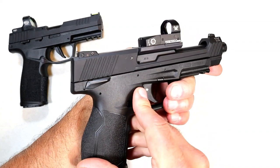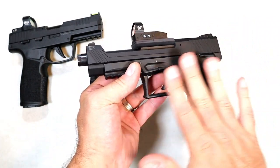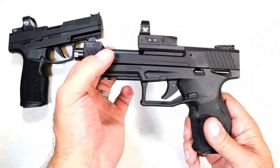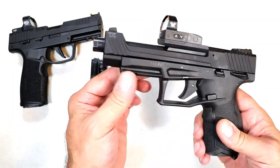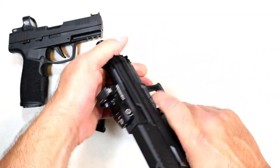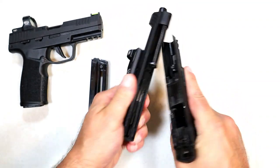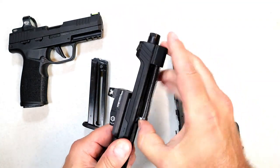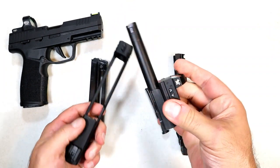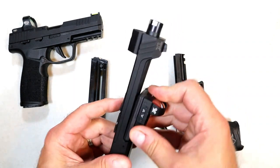I already mentioned ambi thumb safety and forward serrations. If you like the lower on the TX 22 with the four-inch barrel, it's basically the same lower — they changed out the upper quite a bit with the five-inch barrel, the threads, and the way the slide is cut. To disassemble: pull the trigger, take these tabs and pull them down, then just pull it off. The reason they kept it open like that — very Beretta-like — is because you remove the barrel and the optic from the top of the slide. That's how you have to do it.